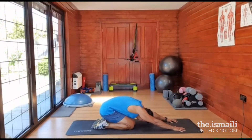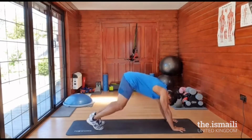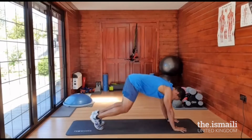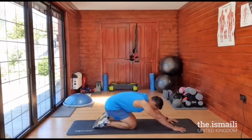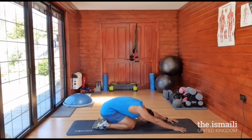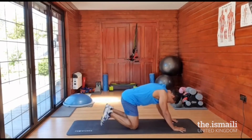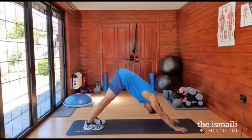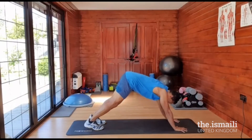Sit back. Set your chin in. Try and bring your hips as far back as possible — if you can, touch your heels. And then back up, heels down, deep breaths in and out. We'll do just once more: back, touch your chin, up, knees to the ground, deep breath, and relax.